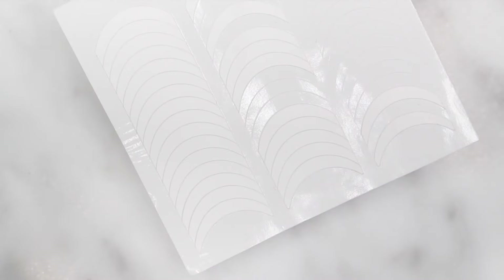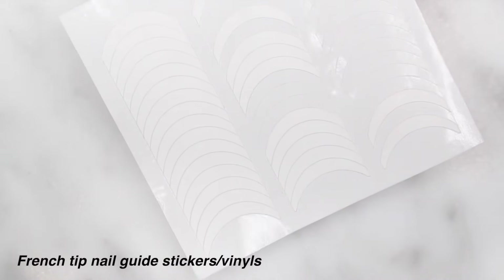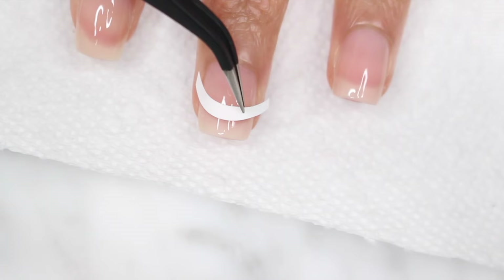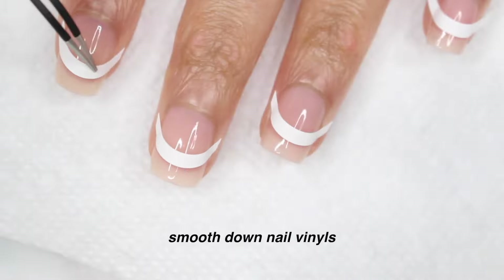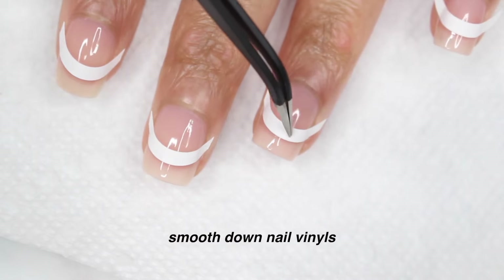Next, you're going to need these French tip nail guide sticker vinyls. They go by multiple names, but they are a game changer — they're going to make your life so much easier. I like to just use them with tweezers, so I'll peel it off and then place it on my nail right under where my natural nail line is. I do like to place them all at once just so they're ready to go. And a big thing: make sure you really smooth it down so nail polish doesn't seep underneath.